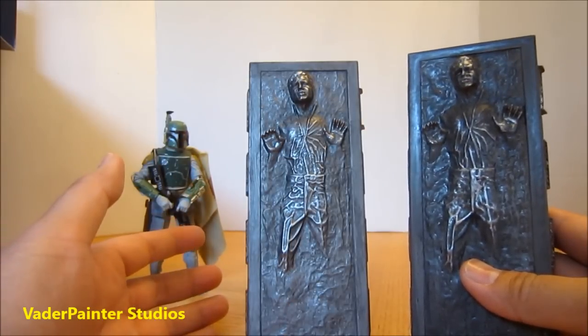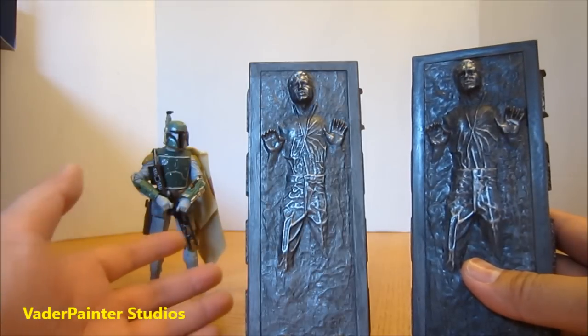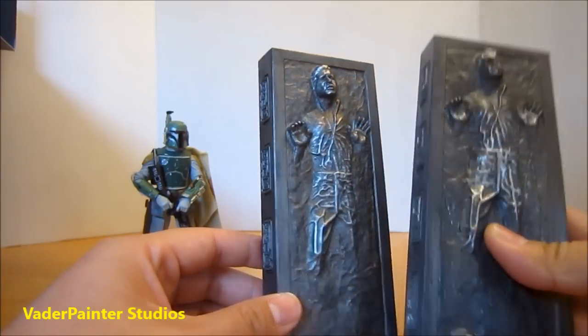As of right now, Vader Painter lists his resin copy for $29.99 on eBay, and that's shipped to you via priority mail, so from the time you order it you'll get it within about two days. His service is really great, and the quality is really great as well, as you can see.